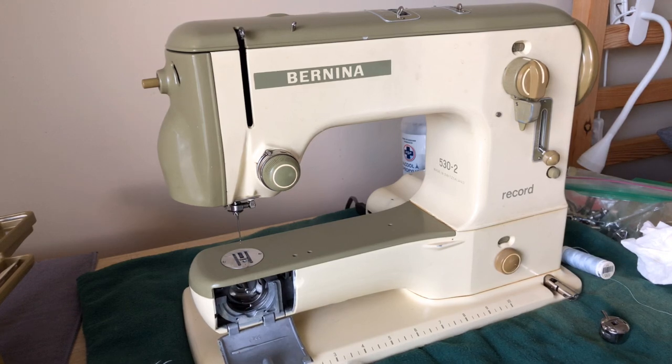Hey there everybody, welcome back to the Vintage Sewing Machine Garage. You are looking at a machine I'm currently working on for a client — this is not my machine, which is why it was not included as part of the purchasing series. I'm working on this for a client and as best we can tell, it has been sitting for a very, very long time.